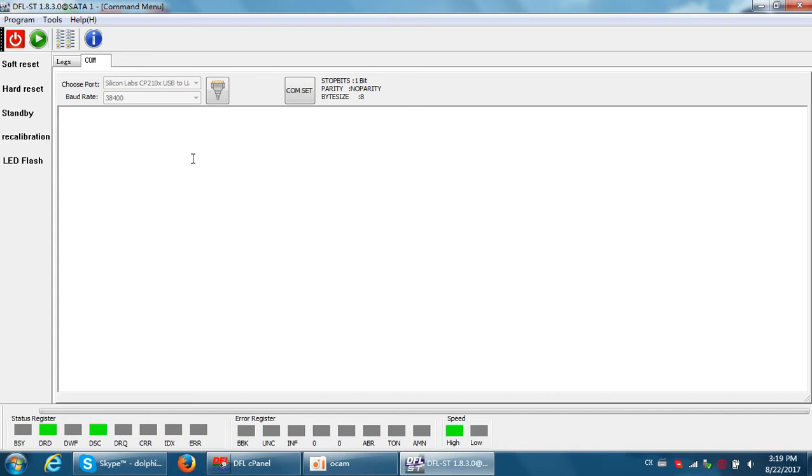Hello Dolphin users. This video will teach you how to refurbish Seagate bad sector hard drives.